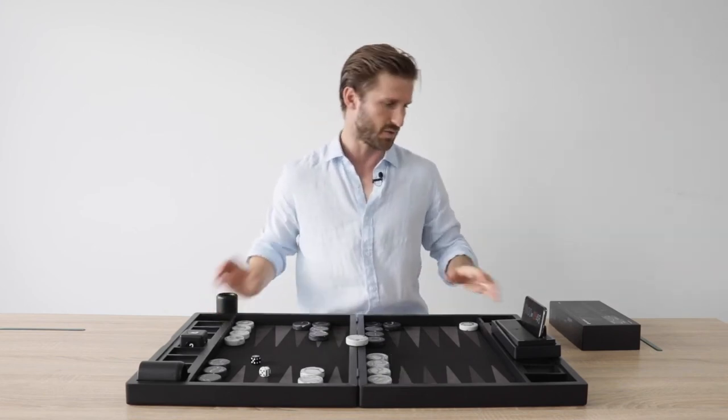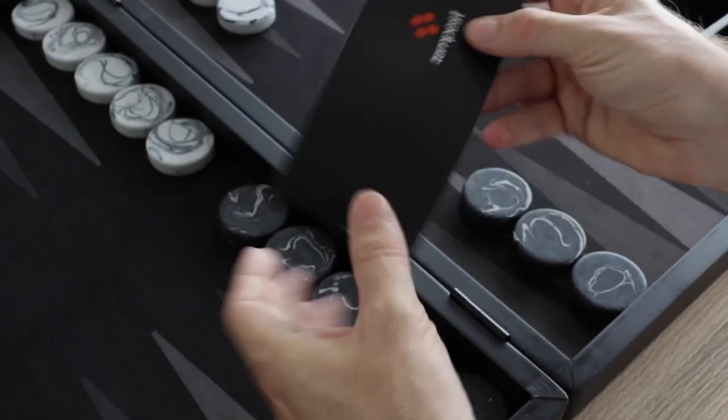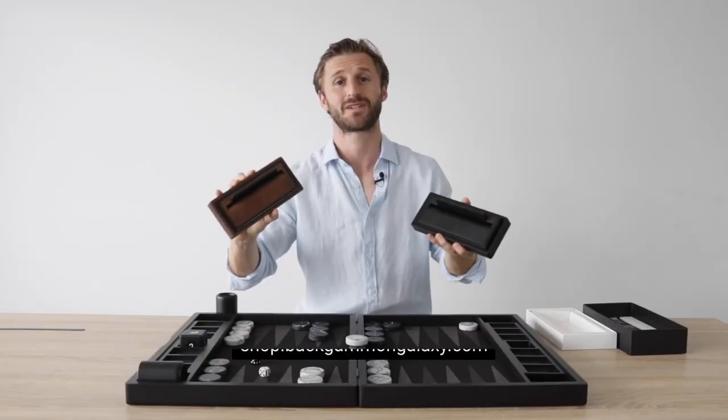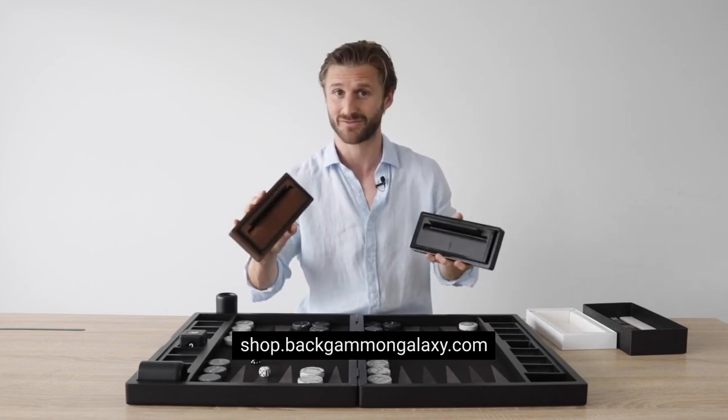We have a deluxe model as well — that's the one we have right here. Here's the instructional manual. And this is the deluxe model — natural wood. Wow, this is beautiful. I'm super excited to have this product available in the Galaxy web shop. I'm going to be using it myself, that's for sure.